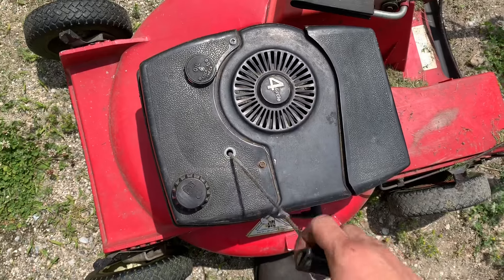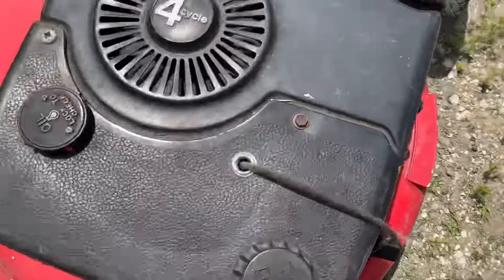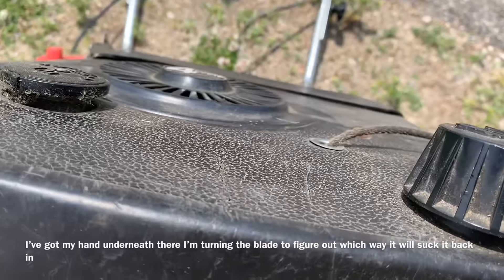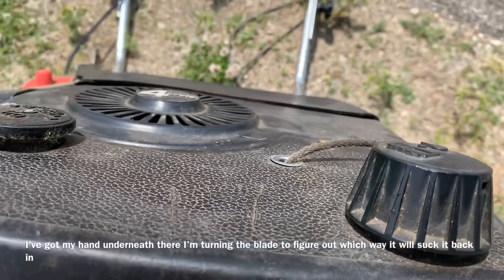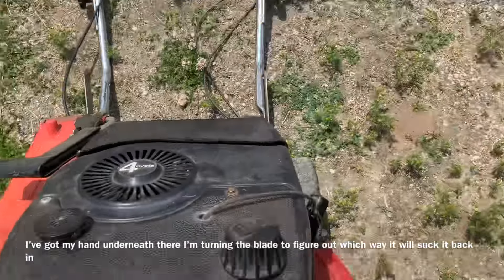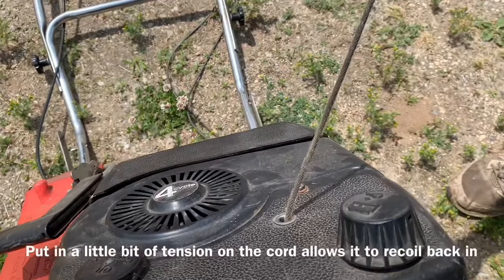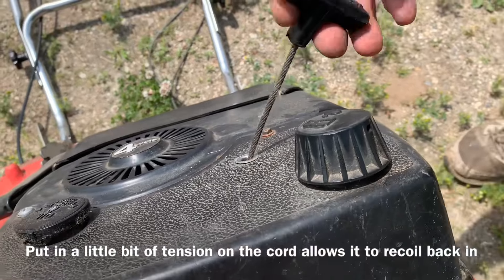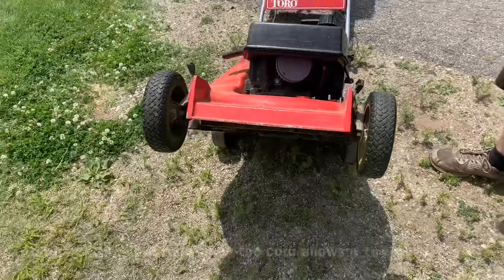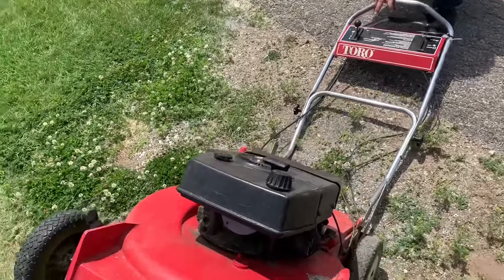I've got an idea — hold up that lawnmower for me. Let's see if this works. Cameron, add a little bit of pressure on it. If it goes in, let it go in. Oh snap, look at that! Just turn the lawnmower blade backwards — that's pretty sick. This thing's older than dirt but that might help you all at home.